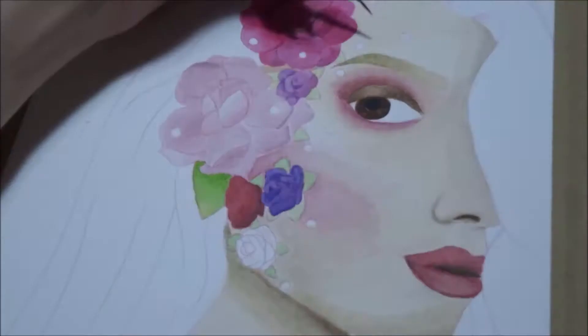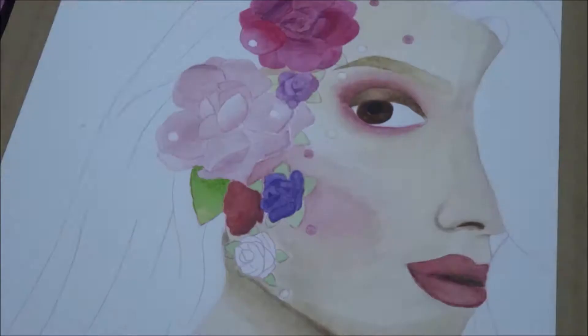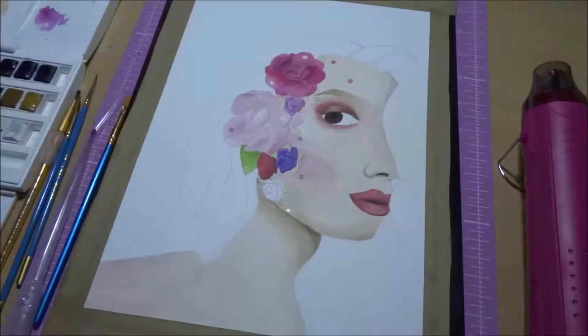I'm using my heat gun to dry each layer, otherwise I'd be here all day. She's got these gorgeous gems all over her face and the flowers, and I add a bit more detail onto those later on to make them look a bit more gem-like.